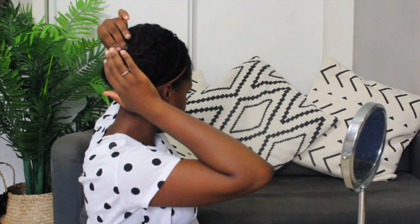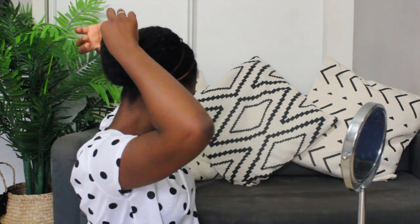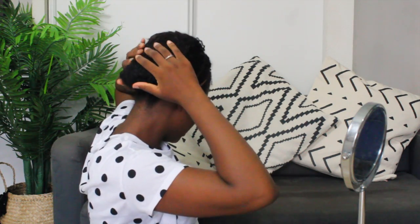Et ensuite on va travailler avec cette section-là. Je vais la remonter pour cacher les épingles. Je vais faire une petite boucle comme ceci. Et je vais placer la dernière épingle plate dans la boucle, ça permet aussi d'écarter les cheveux par la suite pour qu'on ne voit plus d'épingle. Et voilà. S'il y a des petites mèches qui dépassent, c'est pas gênant, je trouve que ça donne un petit style aussi. Moi j'ai toujours les petites mèches ici, je trouve ça très très joli. Donc on fait sortir quelques mèches et voilà.